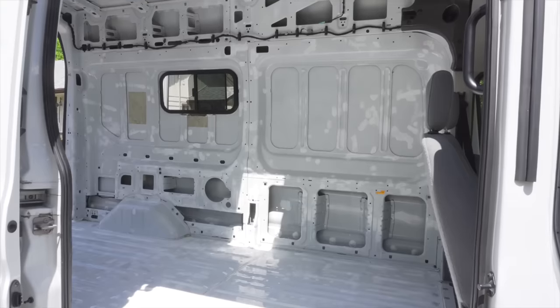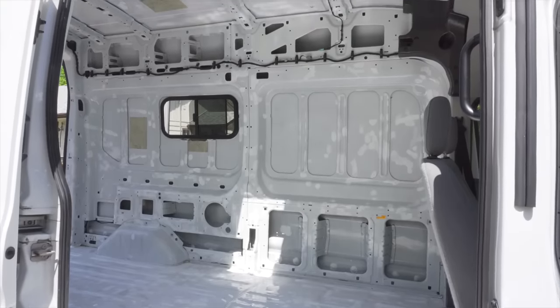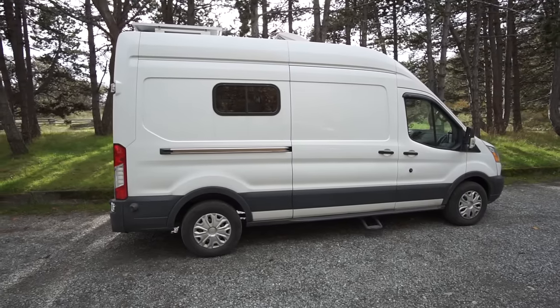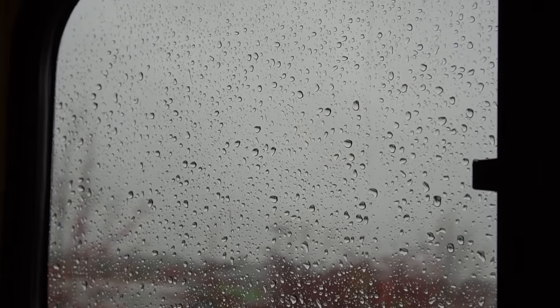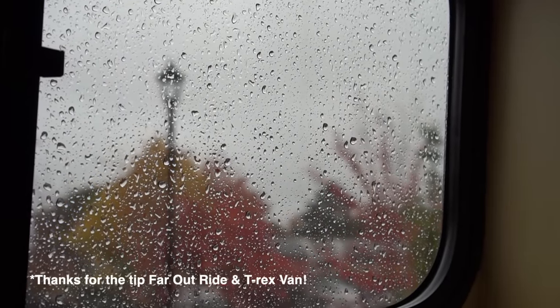We sanded down and painted all the rust spots that were on the inside to start with a clean rust-free surface. The next step was to check for leaks on the inside of the van, because we had heard that Transits can have areas where water comes in, even in new vans. So that was a very important step.